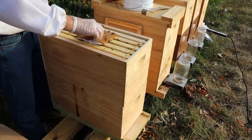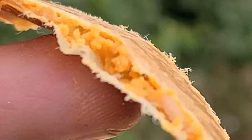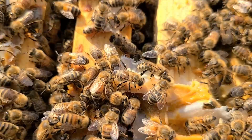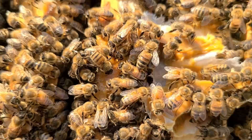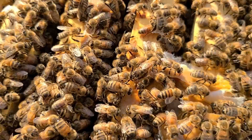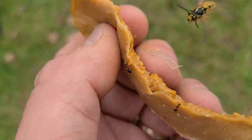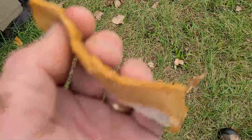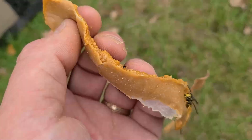One thing that can increase hive beetle populations is pollen patties. If you put pollen patties on the hive during summer, the hive beetles will lay their eggs in the pollen substitute, the larvae will burrow into it where they're safe from the bees, and many will survive and get out of the hive to restart the life cycle. So if you're using pollen substitute, you have to be careful — only put in a limited amount, enough for a few days or even just 24 hours, just enough to boost the bees but not enough for the hive beetles to have a place to reproduce.